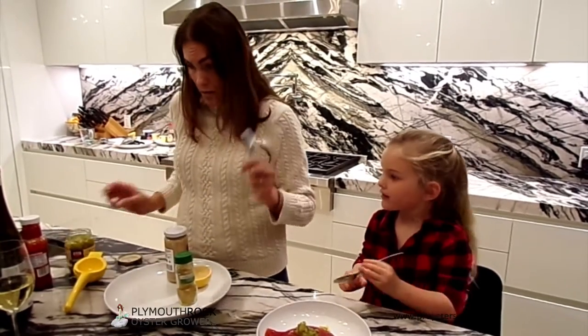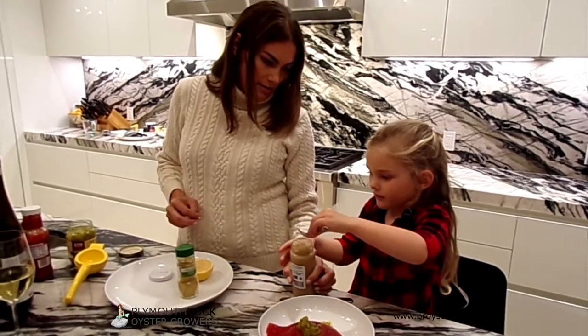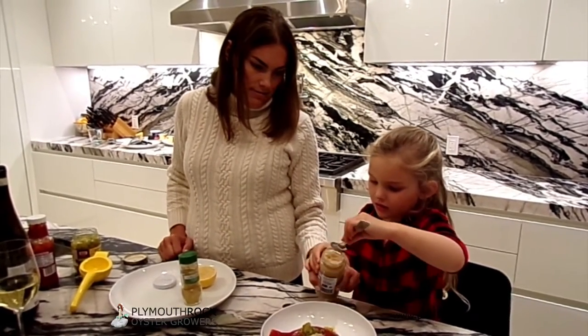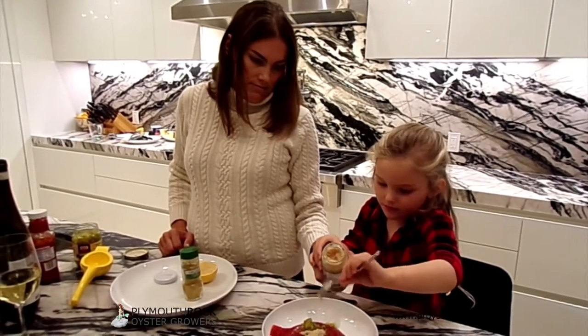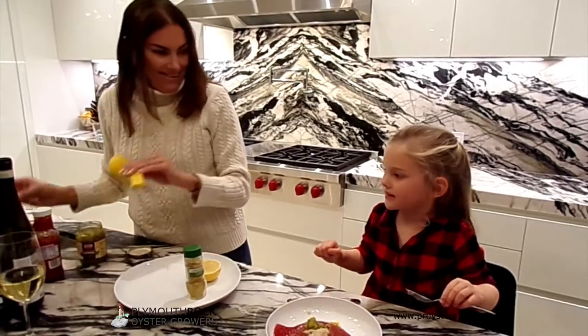Two tablespoons of prepared horseradish. Can I do so? Yep. Now don't smell that — it'll make your nose burn. I didn't smell it. I know.